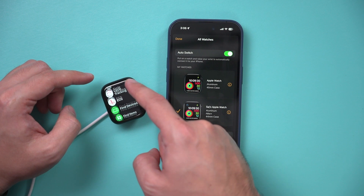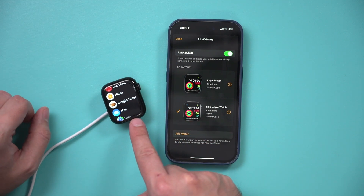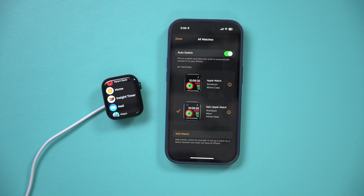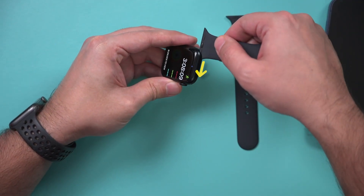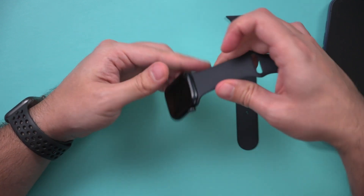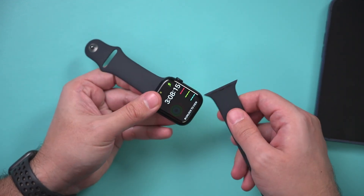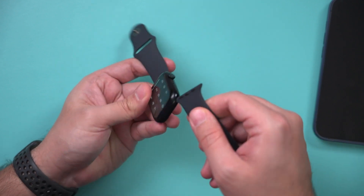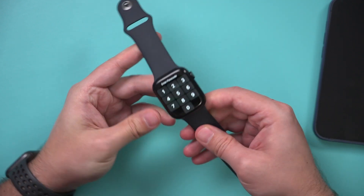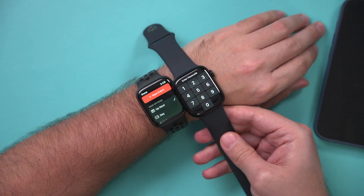All the different apps I had on my old watch are now on this watch — it's identical and backed up everything as I wanted. Setting up the band is really simple: it just slides up on top, you slide it in and you'll hear a little click, then do the same to the bottom. It has a little groove and it clicks right on.